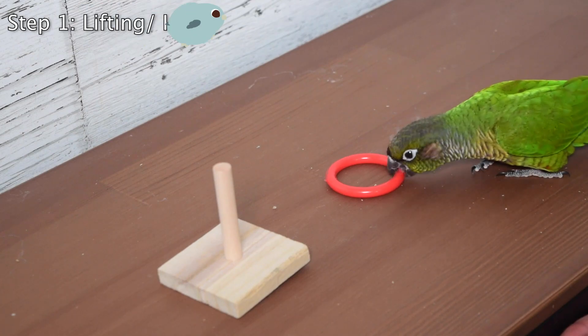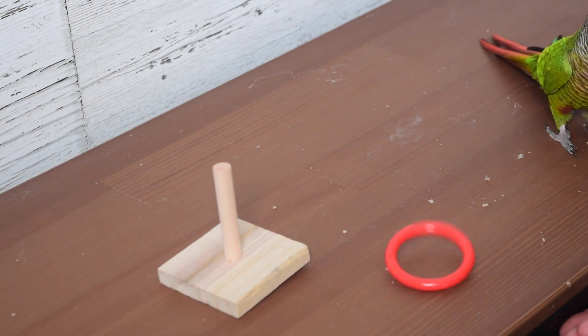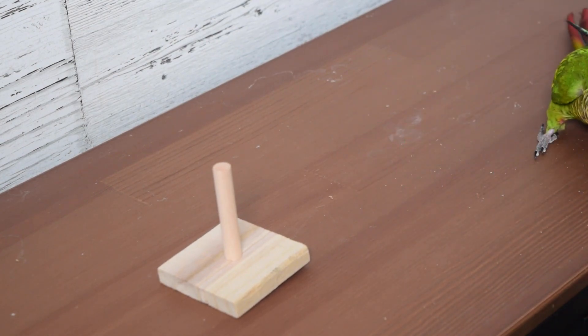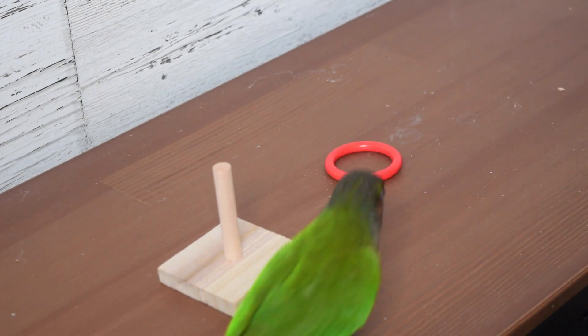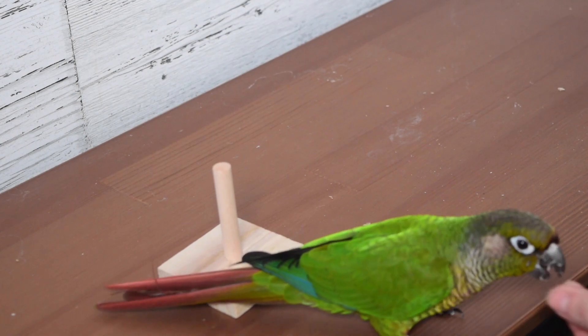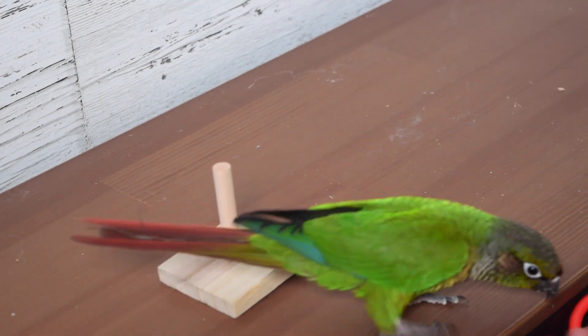For the first official step, you're going to click and reward every single time that your bird touches the actual ring with their beak, picks it up, pushes it around — any sort of interaction with the ring. Gradually as you're reinforcing them grabbing it, the bird is going to start experimenting with different things. They're going to pick it up, move it, and you're going to heavily reinforce when they do those things.